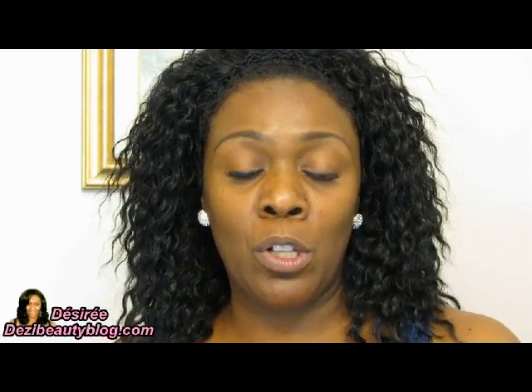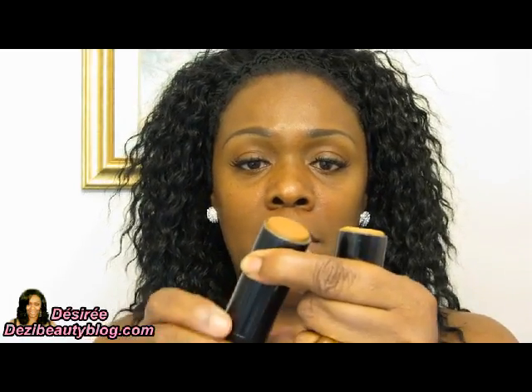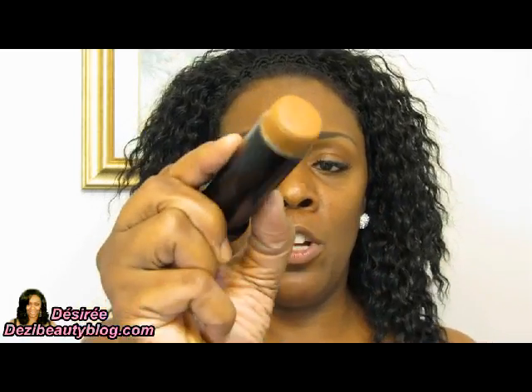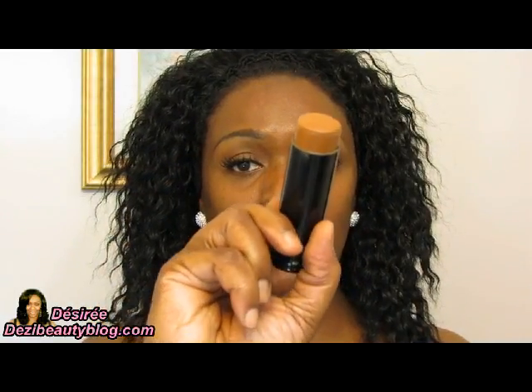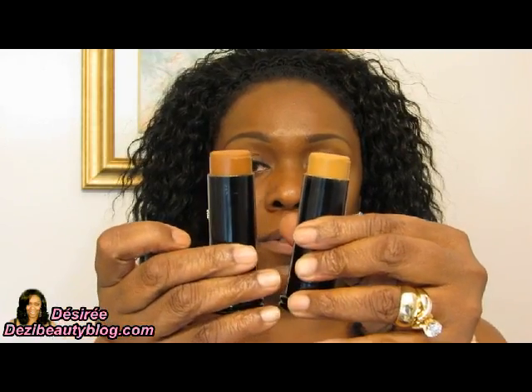Okay, getting started — this is a request video on how I apply cream stick foundations. The two foundations I'm going to be using are both by Black Opal: one is called Truly Topaz and the other is called Hazelnut. Hazelnut is the darker of the two. I just want you to see the color difference between them.